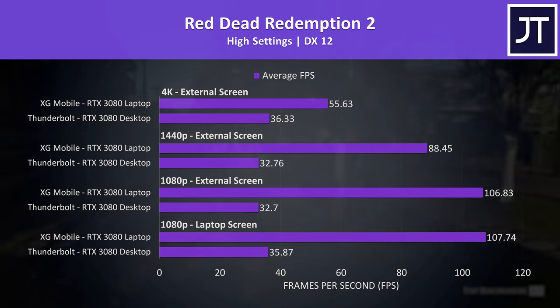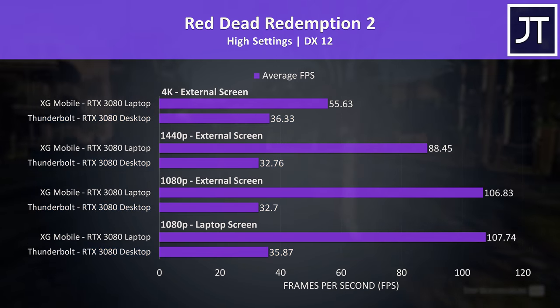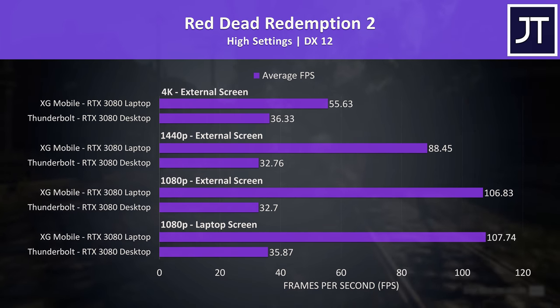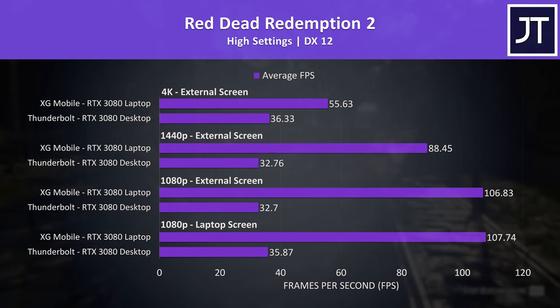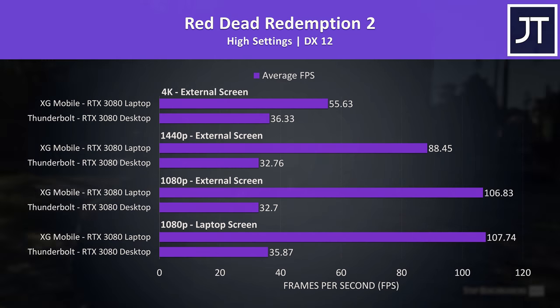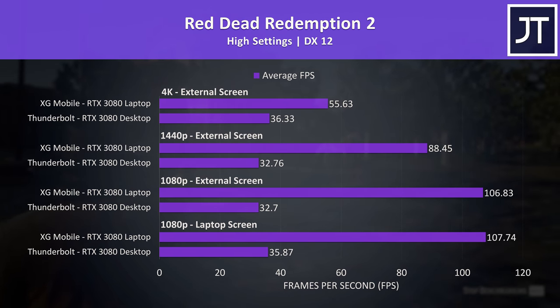Now here's Red Dead Redemption 2 — what the heck is going on here? There's clearly some sort of bottleneck from the Thunderbolt eGPU setup, because it's only reaching a little over 30 FPS regardless of the resolution tested. I tested this game on both the Mantis Saturn Pro 2 and Razer Core X Chroma enclosures and got the same results, so this is not a problem with a specific Thunderbolt enclosure. For some reason, the desktop graphics card just isn't running properly — it's running at like 50% utilization with low power levels, but I can't work out why.